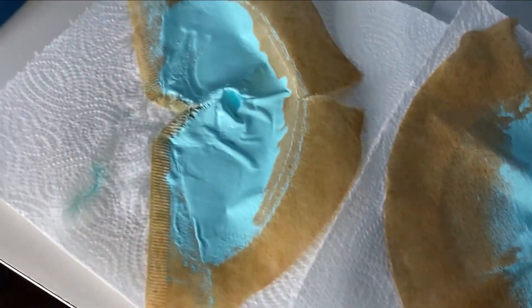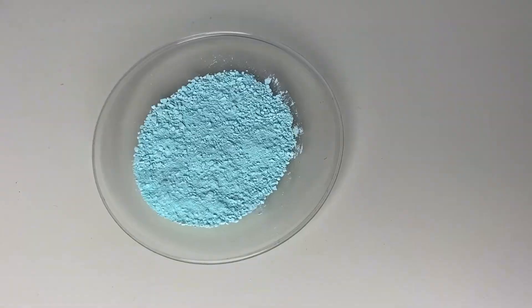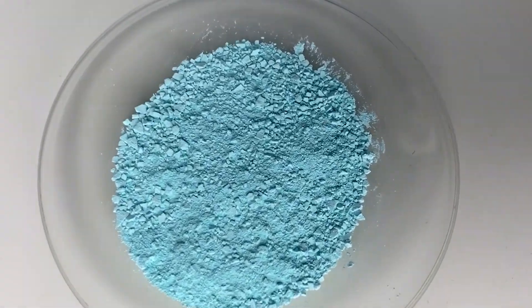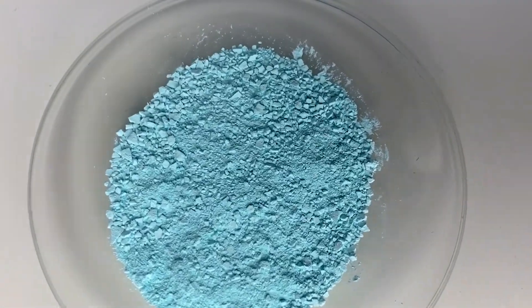This is the result of the two filtrations and I'm quite happy with it. Now I'm going to let it dry for a day. This is how the copper oxalate looked like the next morning and I'm really happy with it. Don't forget to leave a like and a subscription and see you in the next project.